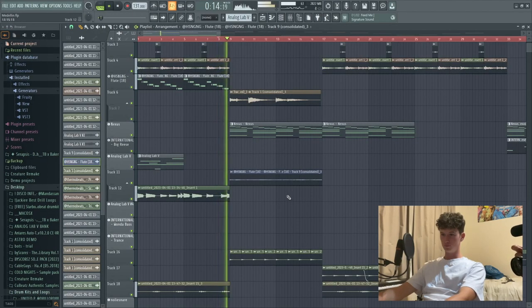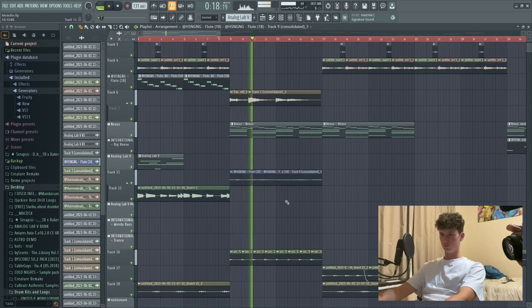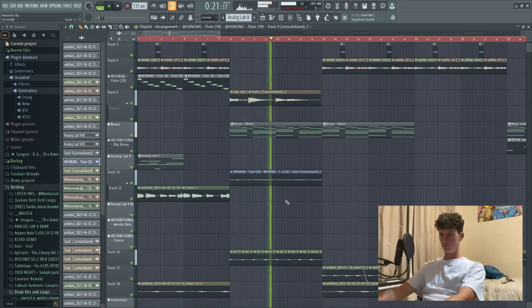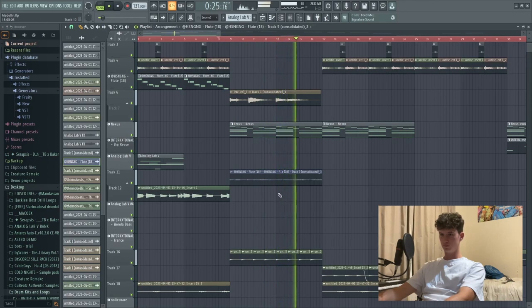If you want context for how this fits into our sample, we're going to play that for you real quick. The sample is free - we're going to put the link in the description, go get that. Very subtle, but it just brings the whole sample together. It gives it a vintage feel.